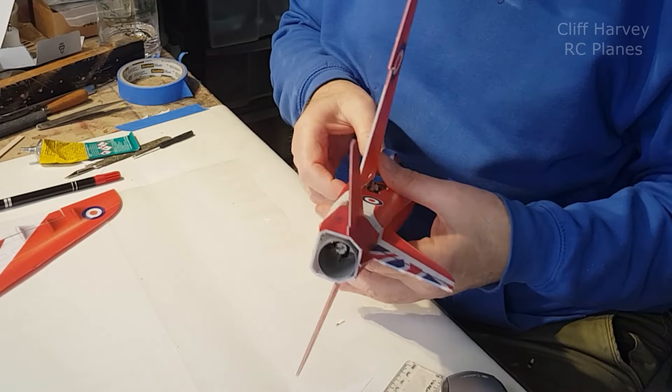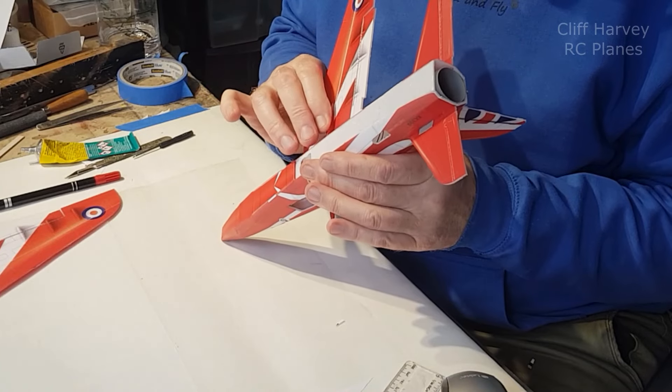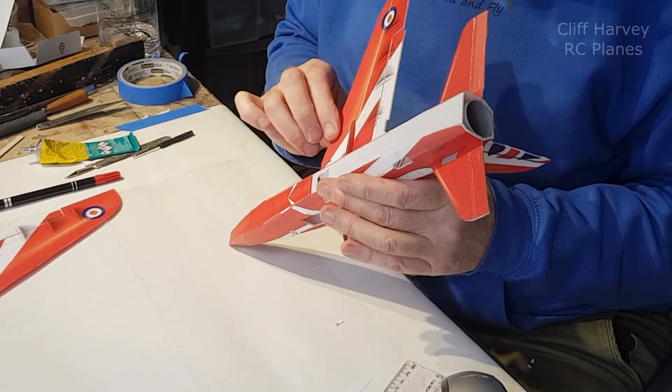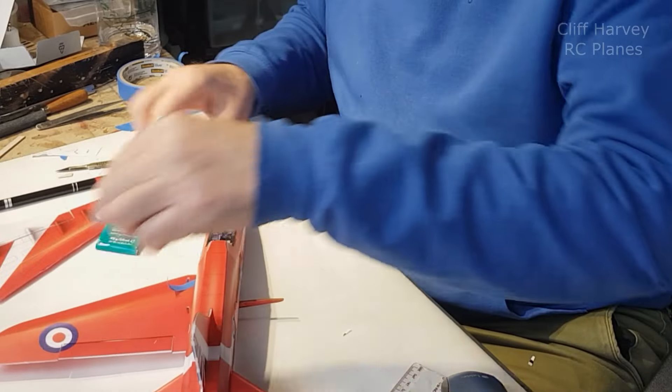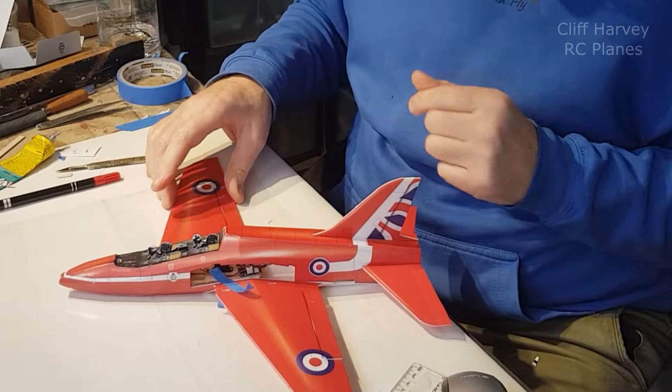I've built a few of these MinimumRC models now, but I've got to say I'm really enjoying this one. When you don't have to build the wings it certainly goes together quickly - fantastic.